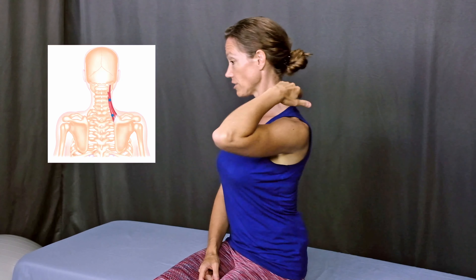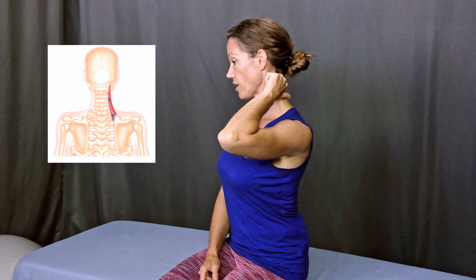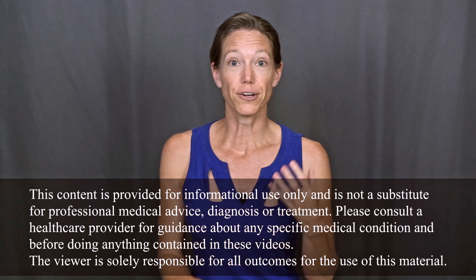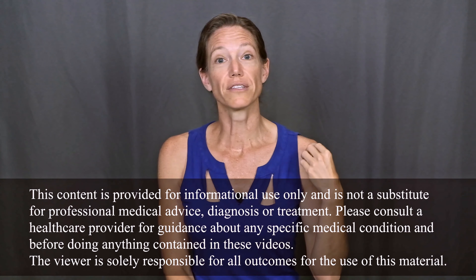One is the upper trapezius muscle, which runs along the top of your shoulder and up into your neck. The second is the levator scapula muscle, which connects the top of your shoulder blade up into your neck. And finally the suboccipitals, a group of muscles that live at the base of your skull. Trigger points, otherwise known as muscle knots, are simply areas of tight, congested, or contracted tissue, either somewhere in the muscle belly or at the spot where the muscle meets connective tissue.